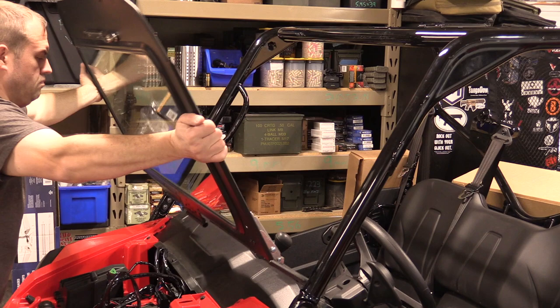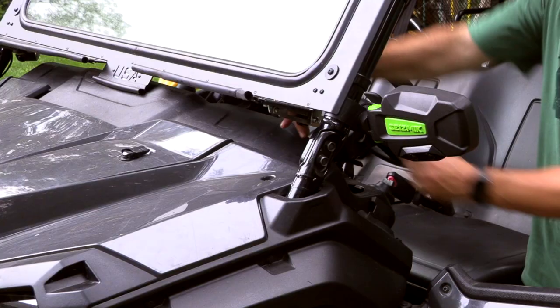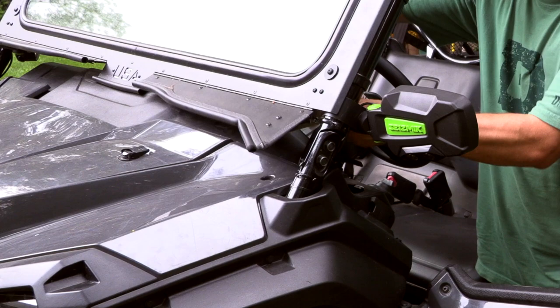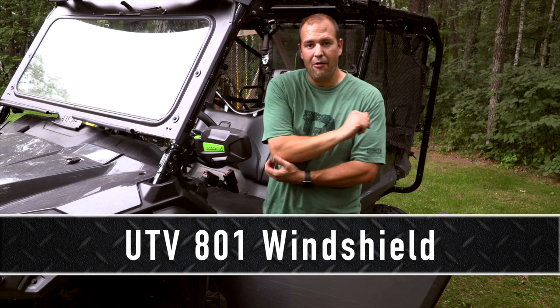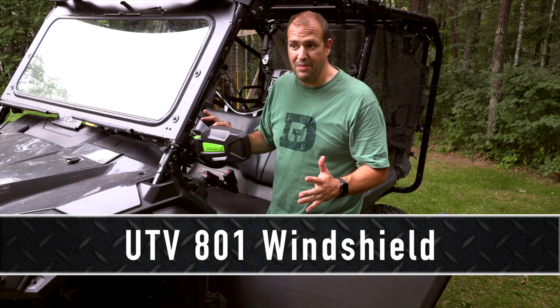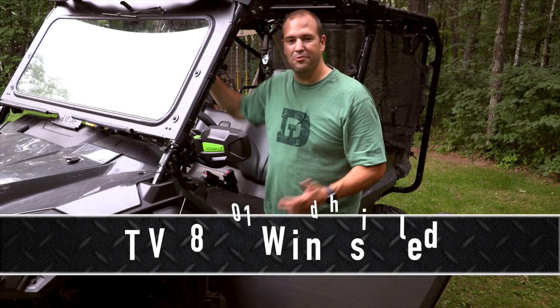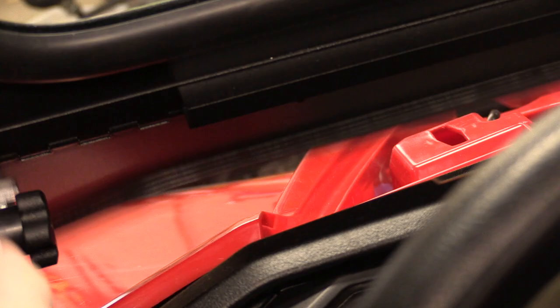What I really like about this windshield is it was relatively easy to install, it's solid automotive-grade glass so it won't chip or scratch easily, and it does a great job of blocking cold weather. In warm weather I also have vents I can open up for more airflow, and it's easy enough to take off for hot riding months. The customer service from UTV 801 was absolutely awesome — my wife actually ordered it as a birthday surprise and they even threw in a windshield wiper. It's a made-in-America product.